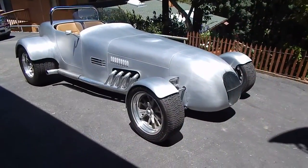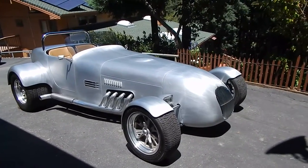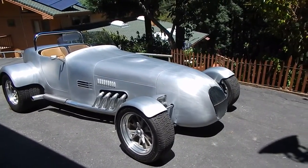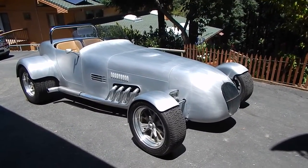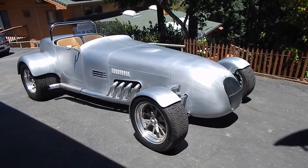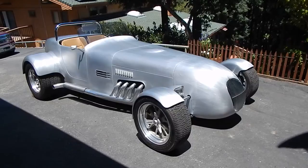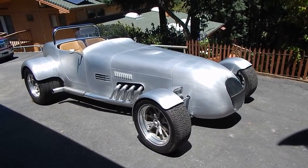Here we are in a beautiful Morgan Hill, California day, looking at a very nice hand-built, one-of-a-kind car built by one of the masters of the automotive industry on the aftermarket side. He hand-builds a lot of components for high-end street rods and different kinds of shops. There's not many of these metal masters left, but this is his hand-built piece in creation. It's one-of-a-kind.